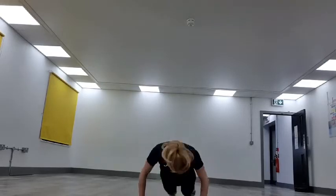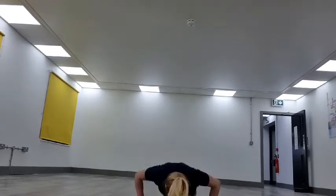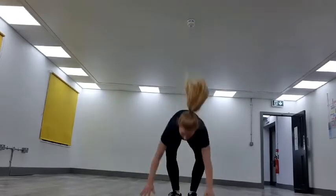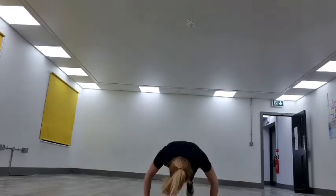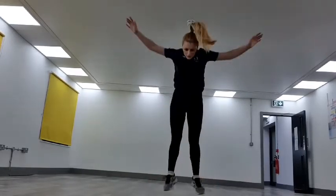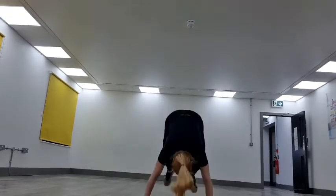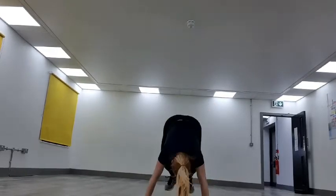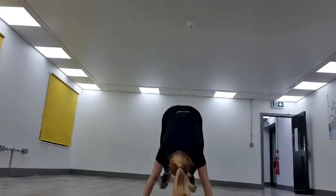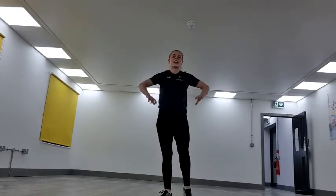Keep going, keep it going, keep it pushing. 20 seconds there. Come on, we've got this. Halfway. Keep it going — 20 seconds there, last 15, and 10. Nearly there.